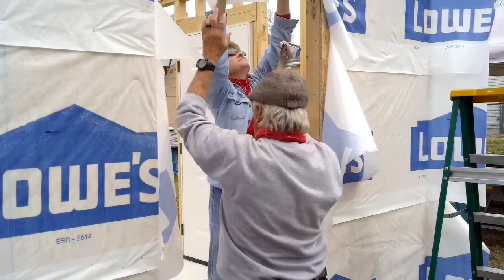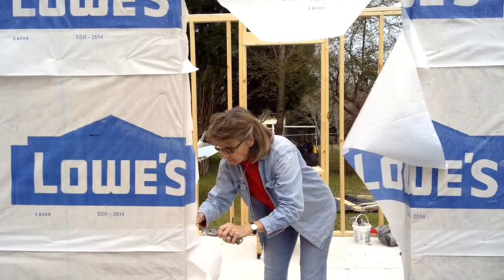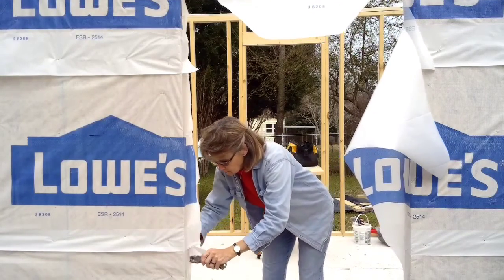I'm going to cut that. Just don't slice yourself.